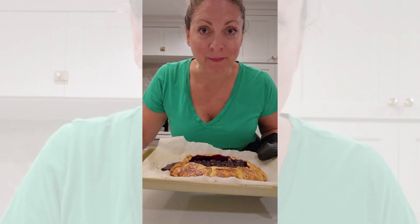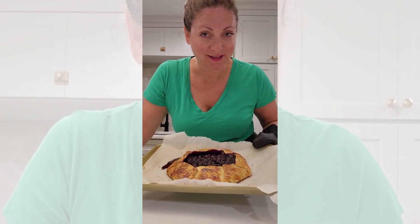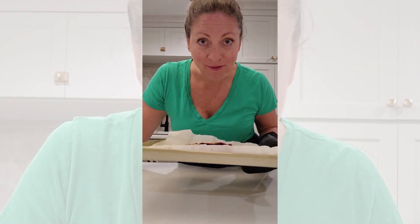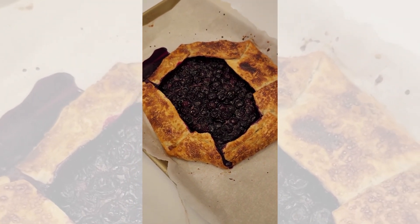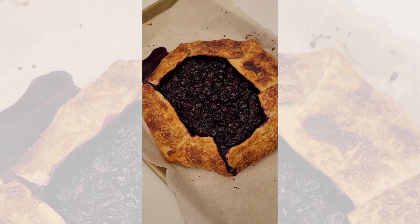I popped that baby in the oven at about 375 degrees for maybe around 20 minutes. It is so yummy! Here it is — a little close-up overhead view. Cut that baby up into slices, slap some ice cream or whipped cream on top, and it's a perfect summer dessert.